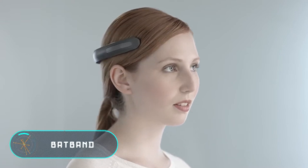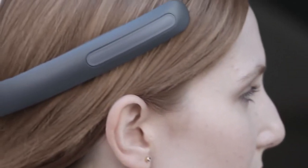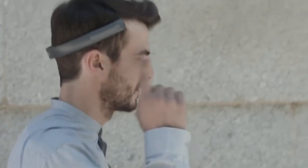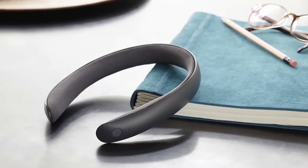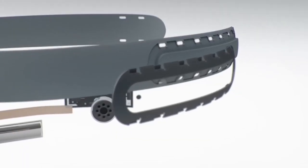Bat Band: although it might seem weird, here we have a pair of wireless headphones which are not placed inside your ears — they work by sending signals through the bones of the skull. One of the advantages of such a gadget is the fact that the user is not isolated from the world while listening to their favorite music; the user is open to and aware of all kinds of sounds around them.